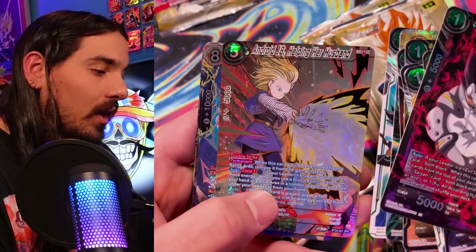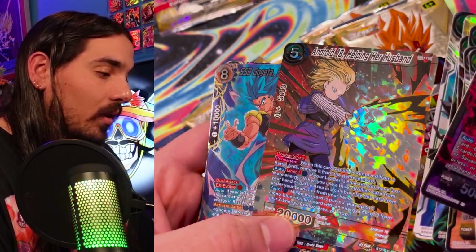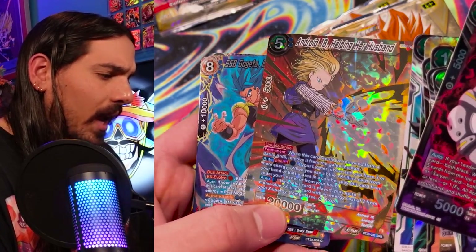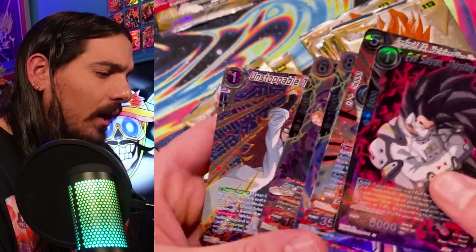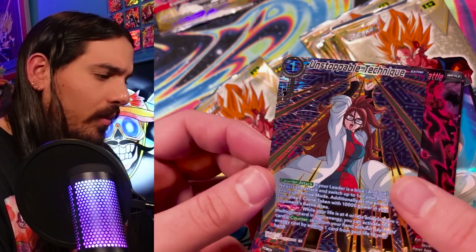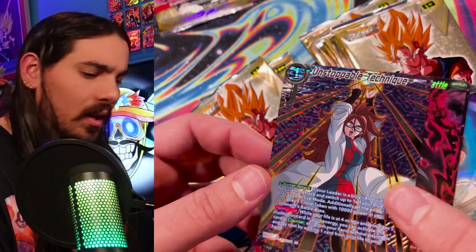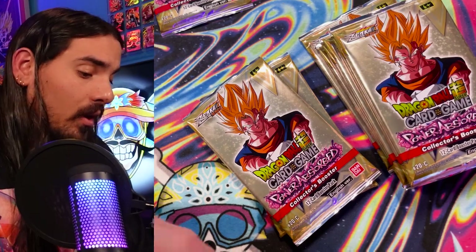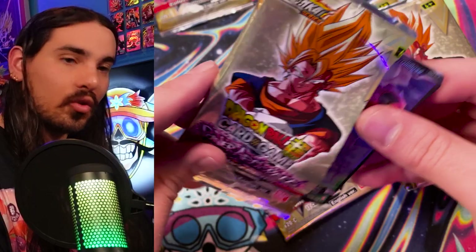Android 18, helping her husband. Krillin is so grateful. This is pretty sick looking. I like these Circuit Boards. Oh, this one looks a little different — this is a different foiling pattern. This looks like the foiling pattern from the SRs from this set, or the block, I guess. And Android 21. Three Androids — triple Circuit Board for this last card in this pack. I'm assuming this is the rare one with this wavy foil thing. The only way to find out is to strip them.